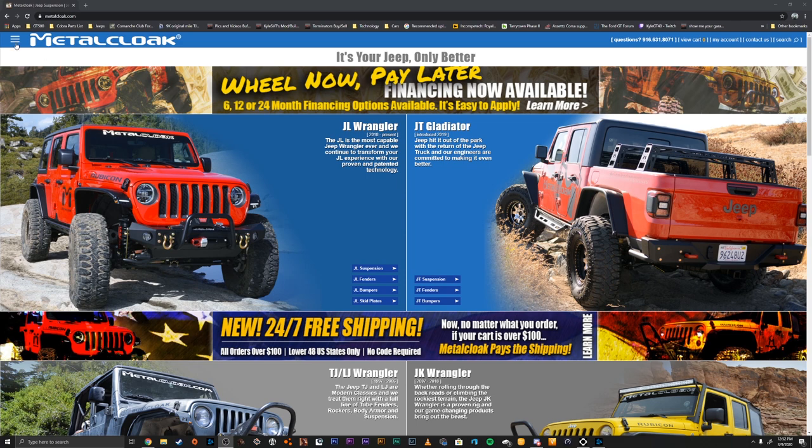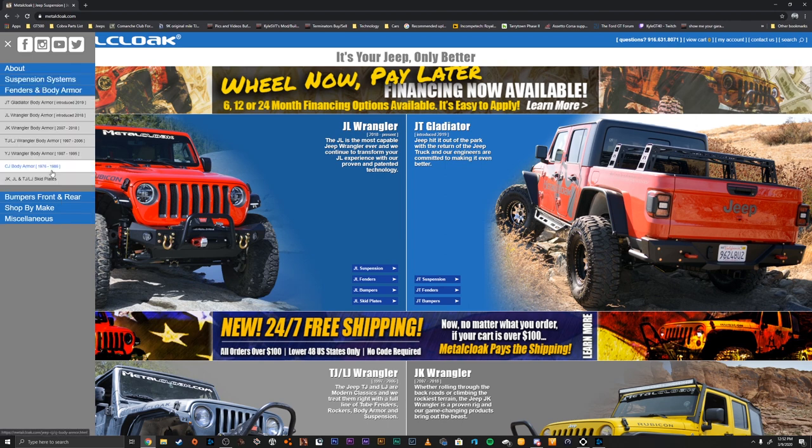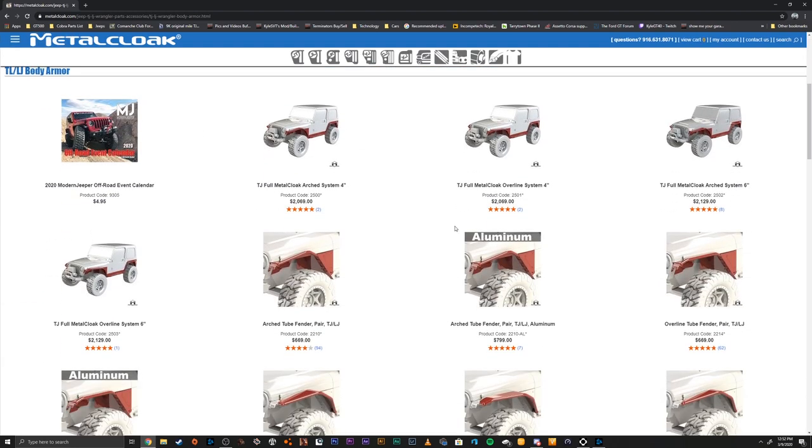First we're just going to go up to the top left here, pull out this drop down menu. We're going to go to fenders and body armor, then go to TJ/LJ and click on that. The first thing we're going to do is order the front fenders, which are going to replace your stock fender setup.